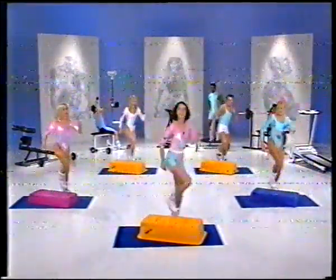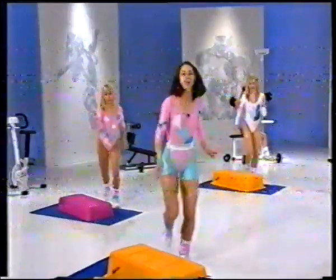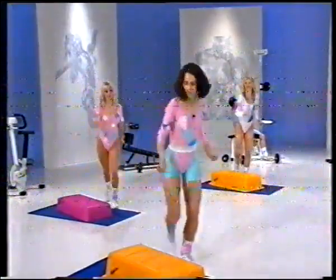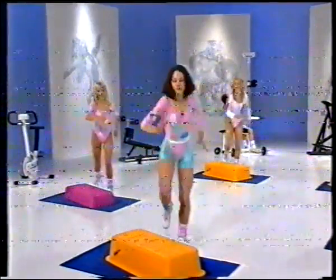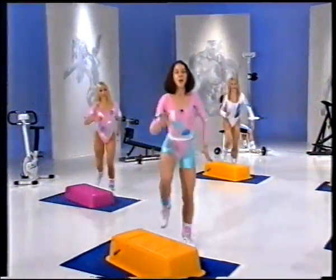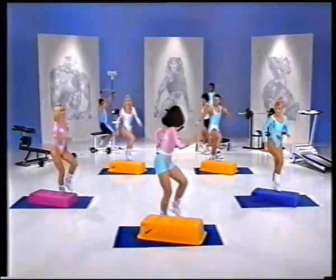And five, six. Now let's take it up into a flip kick down tap. That's it. And down tap. Nice strong move. Think of contracting abdominals. Utilize those muscles. Four more times. That's one. And two. And three. One more time. Let's take it down into a march on the ground.